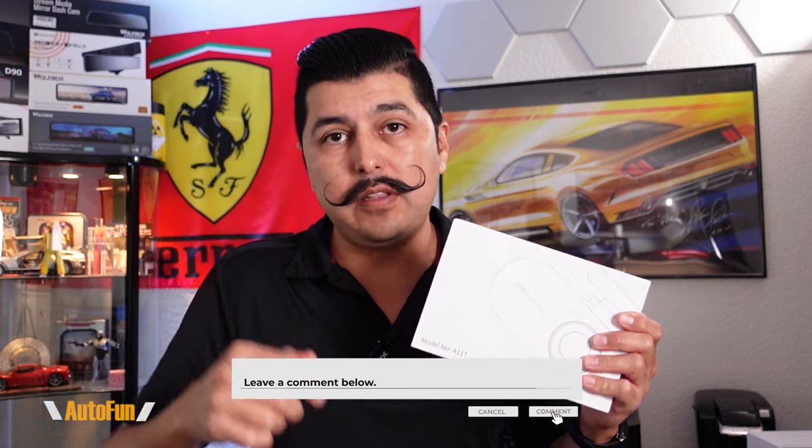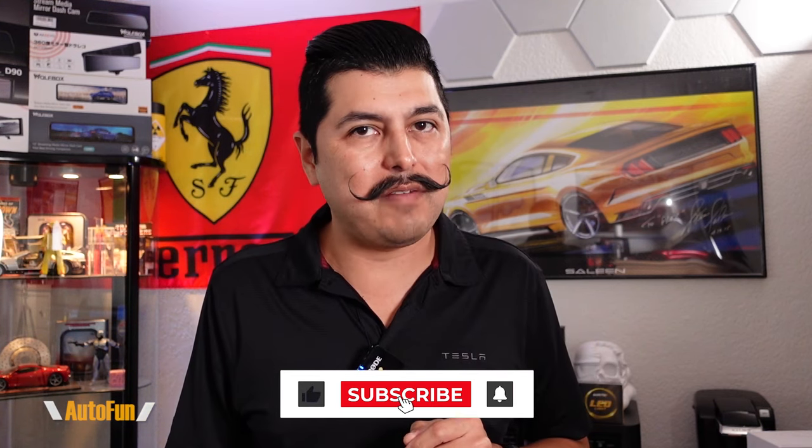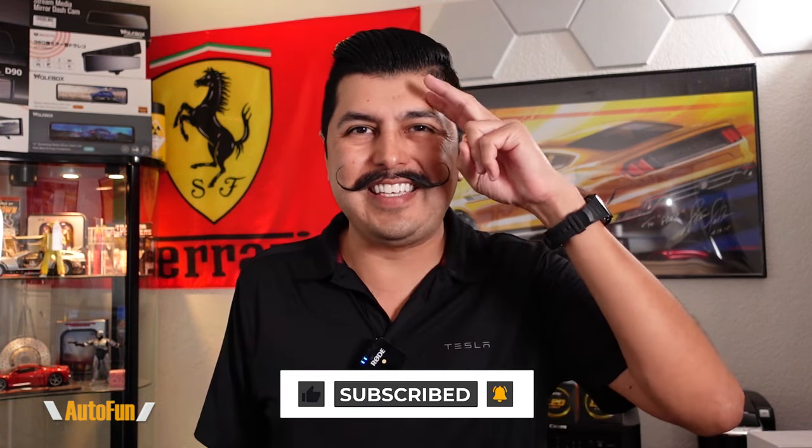And that was the Coxpal A11T triple-channel dash cam. As you saw, it packs quite a bit of features in a very small package. If you don't need all three channels, I've previously reviewed the Coxpal A9D, which is a standard dual-channel dash cam — one for the front and one for the cabin. But if you want the rear camera, I think you want to go for the three-channel version. I'll put links to both the A11T and the A9D in the description below. If you have any questions, put them in the comments. If you found this video helpful, hit the thumbs up and stay tuned — I have a lot more dash cam reviews coming up. Thank you for watching, and I'll see you on the next one.